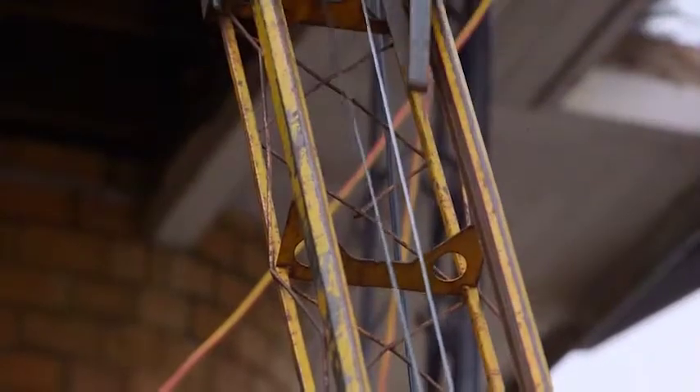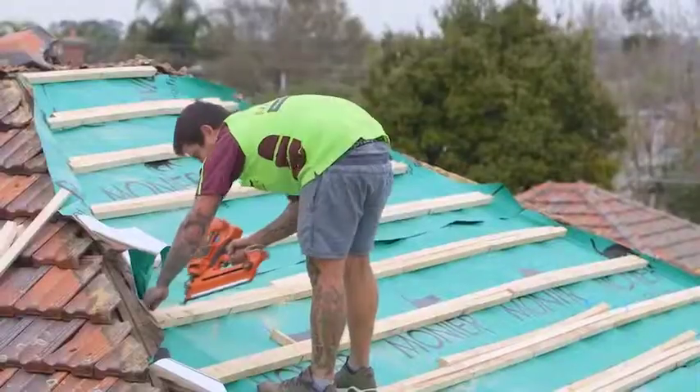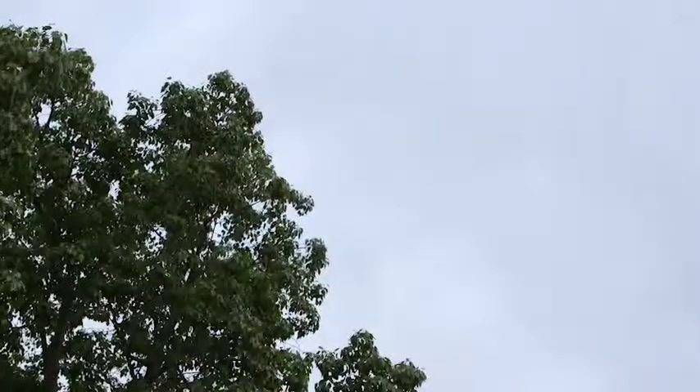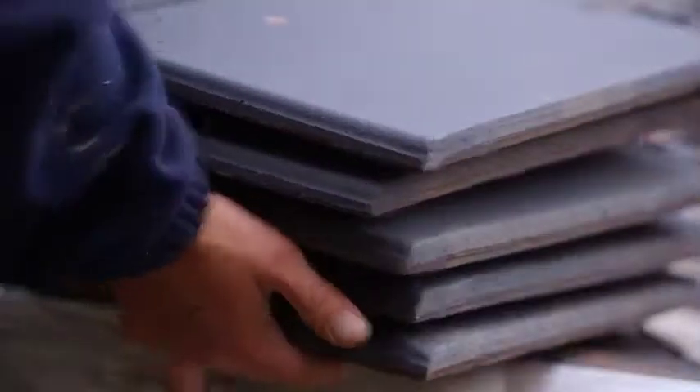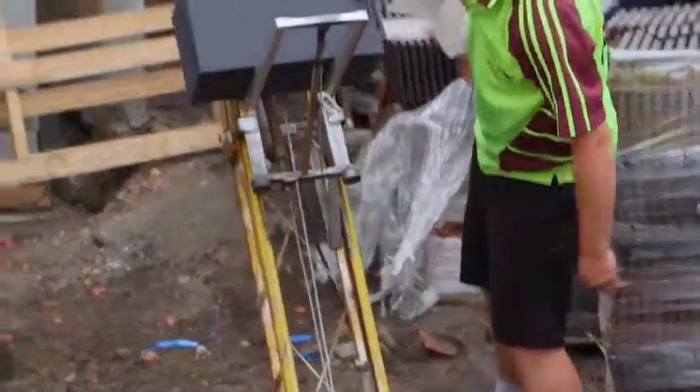We do a thorough clean at the end of every day and make sure everything's off-site. We don't take all the tiles off at once — we take a section at a time. That way, if the weather changes, you haven't got the whole roof exposed. We just take one section, put back what we can in a day, and keep working our way around.